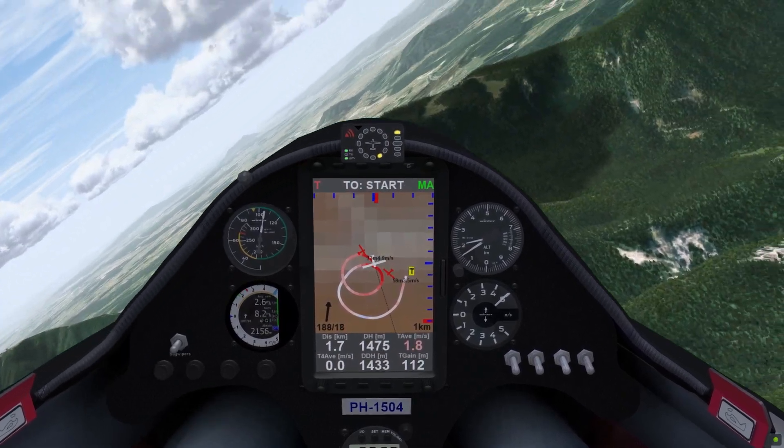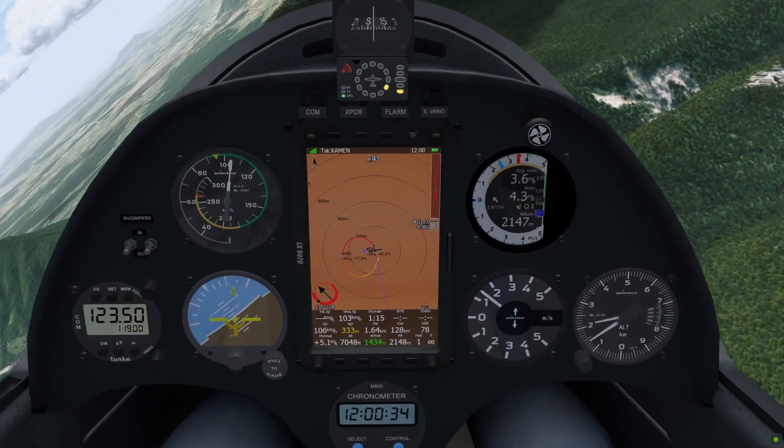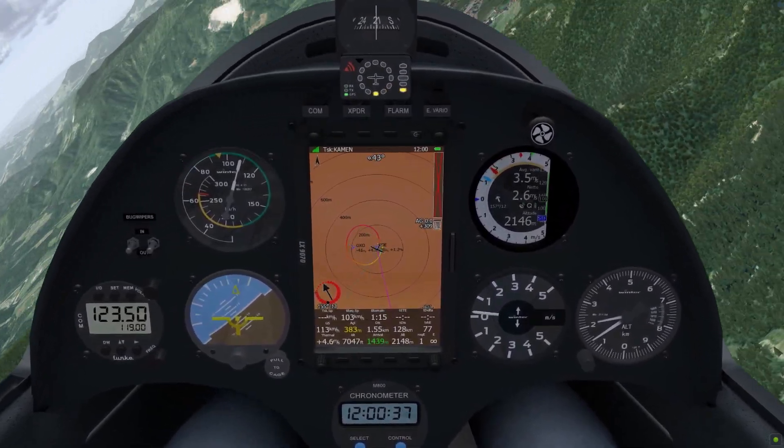Lastly, the FLAM data of other gliders is transmitted to your flight computer display. You can not only see where they are, but also their relative altitude and climb rate.